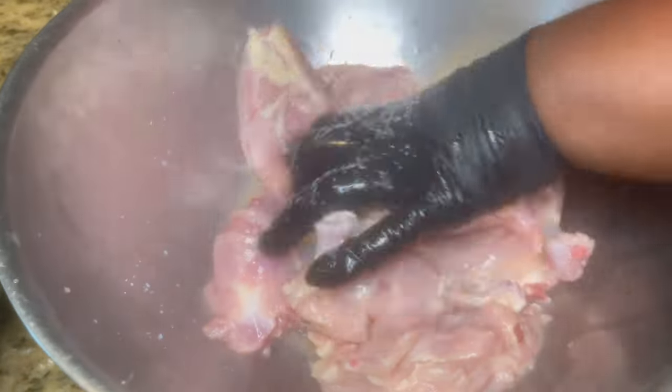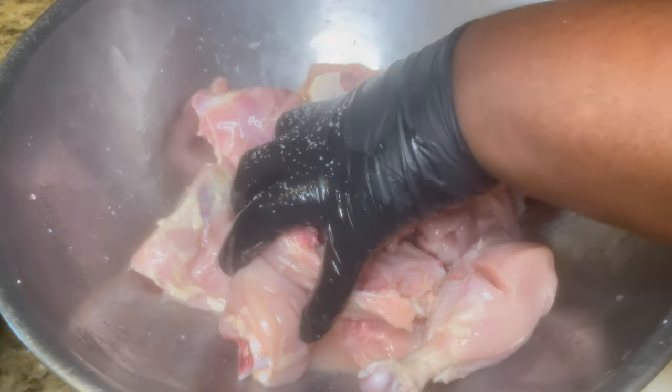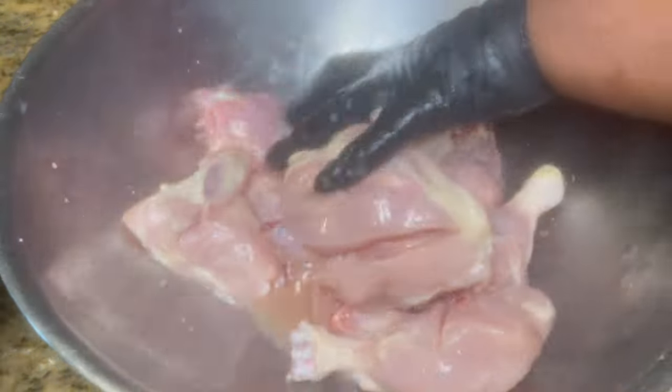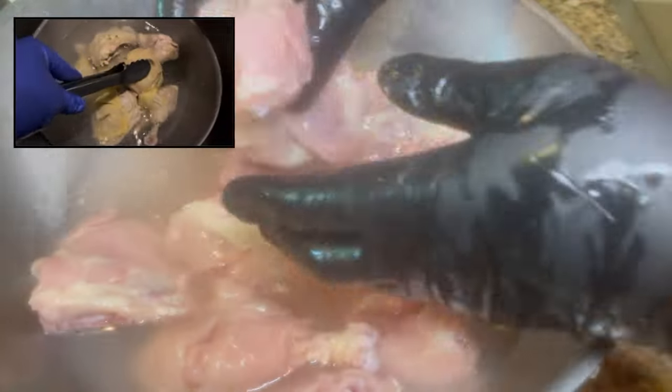I added about a tablespoon of salt — don't worry, it won't come out salty because you're going to rinse it off later. This technique — soaking in salt and lime — is something Caribbean people do. It ensures your chicken is well seasoned. You know how sometimes you see seasoning on chicken but when you bite in it's not really hitting? That's because it wasn't soaking in salt and lime.